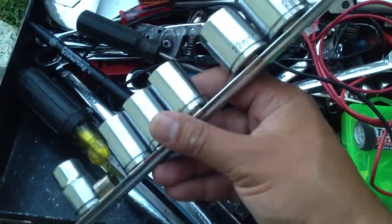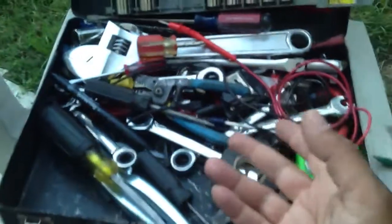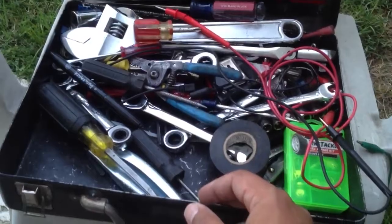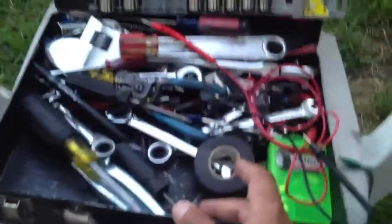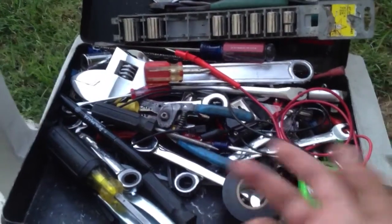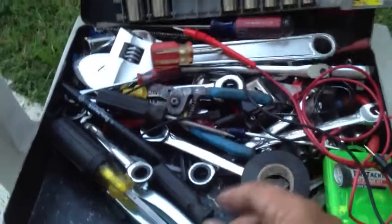Here's my half inch sockets, metric size. The reason I have mostly metric stuff is because I drive Japanese cars for the most part. I used to have a Dodge that had mixed Japanese and American sizes, but it just turned out that I have mostly Japanese cars. And if you get in a pinch, you can use metric sockets — they're not great, but they'll work for taking out standard nuts and bolts also.